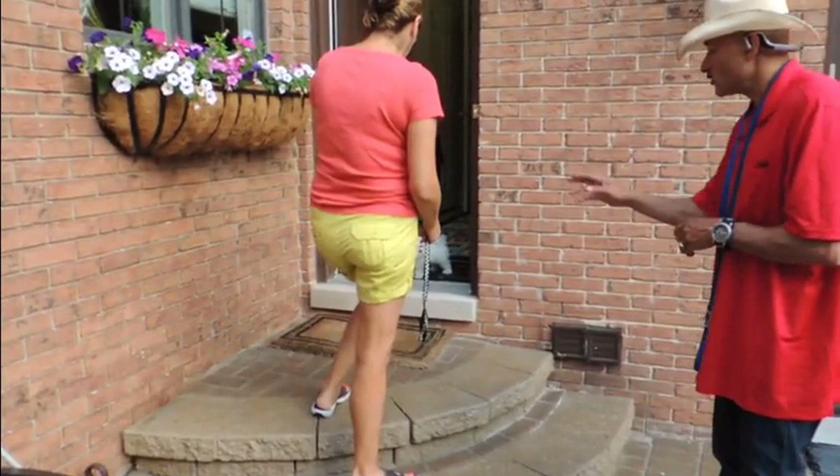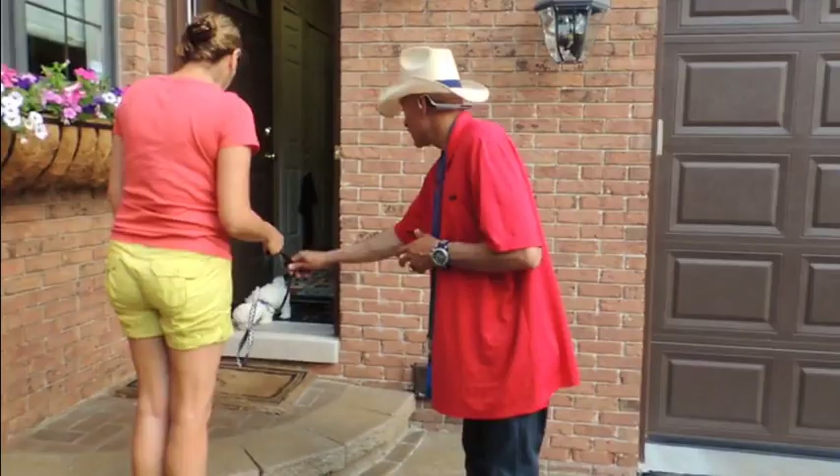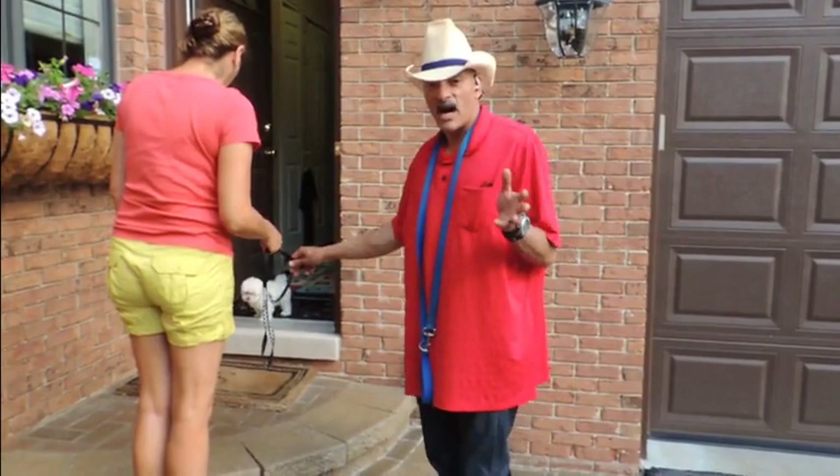What we want Cooper to do is to come out for his first walk very calmly. So we're going to correct every time he moves out until we ask him to come out. He's sniffing — that's good. So now that he's calm, we're going to ask him to come out.